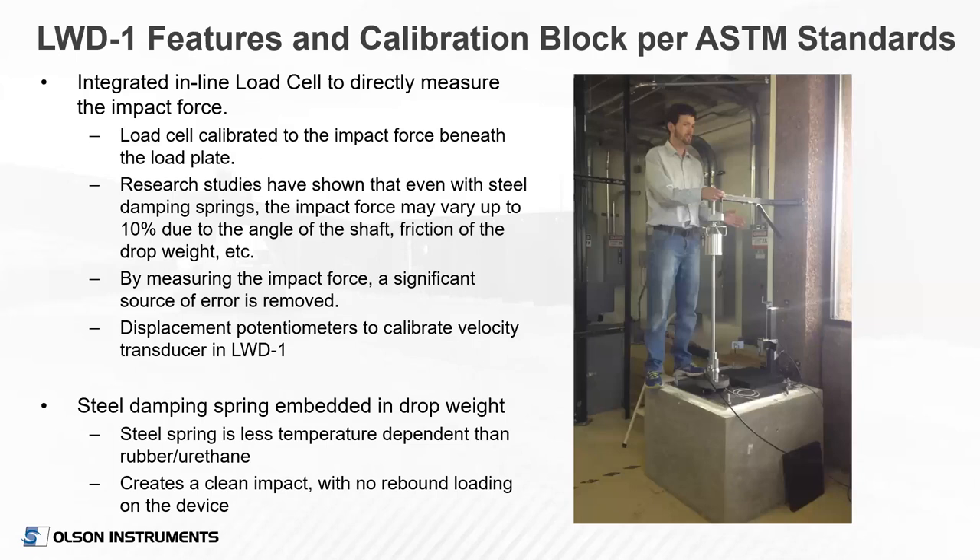Here's a photograph showing our calibration block — I'm standing on it. It's a large concrete block to create an immovable object to calibrate against. We calibrate the load cell with a reference load cell. Research studies have shown that even with steel springs, the impact force may vary up to 10% due to shaft angle, friction on the shaft and drop weight, and even temperature. By measuring the force every time, we know we're getting the right number. We also use three potentiometers to calibrate displacement on the calibration stand, varying the thickness of rubber pads beneath the plate to get varying displacement levels to develop that calibration.